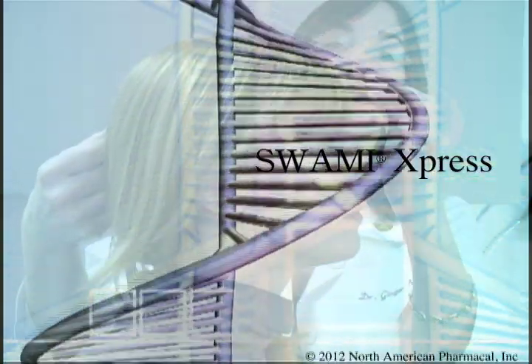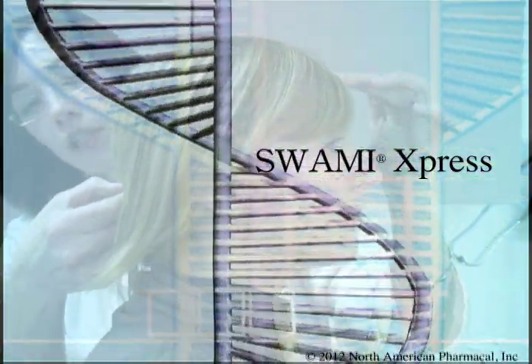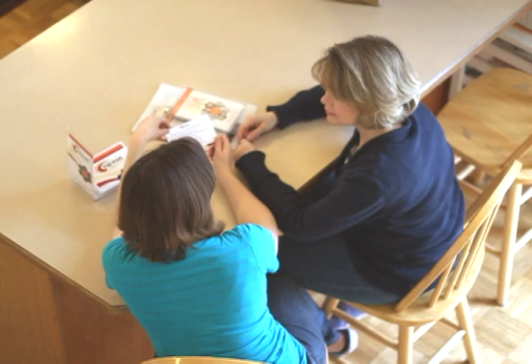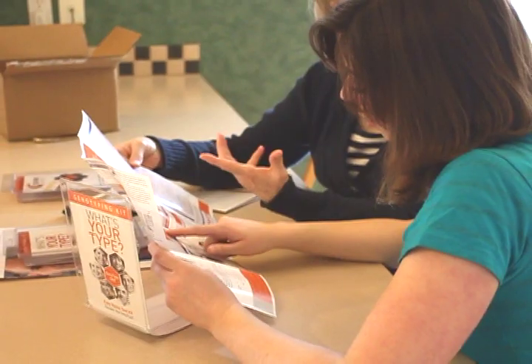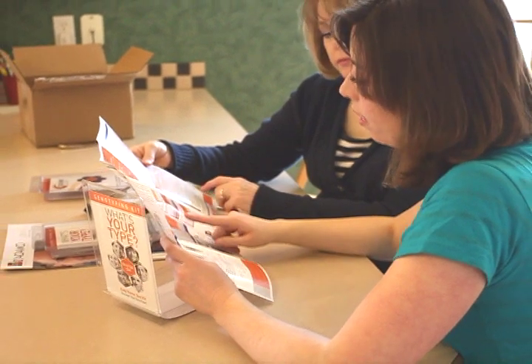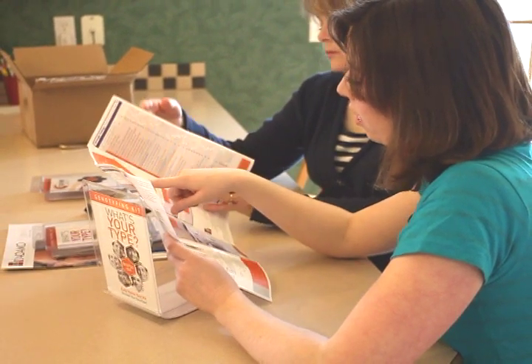Congratulations on your purchase of SWAMI Express, Dr. Peter D'Adamo's most advanced and individually tailored diet program available. In this DVD, you will learn how to take all of the required genotype measurements, providing the most accurate results as you begin your new diet.